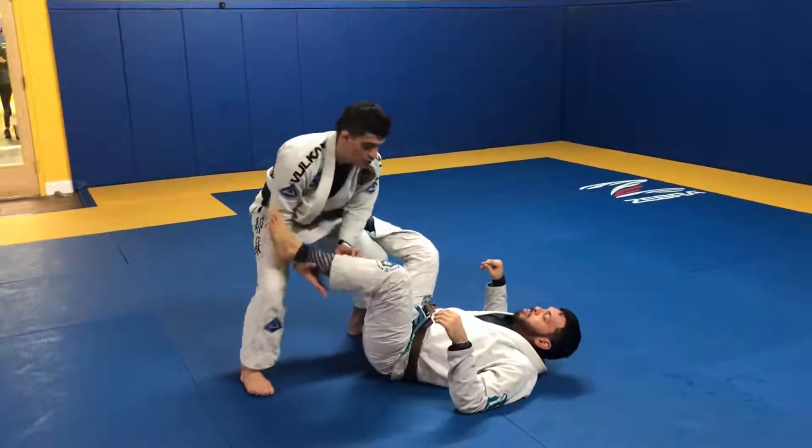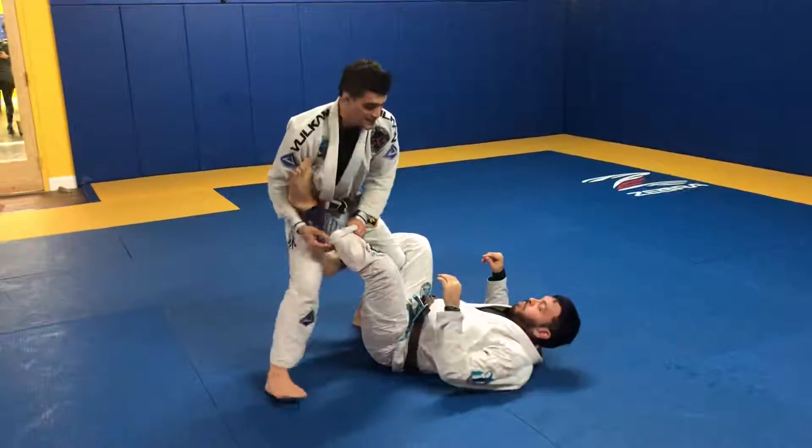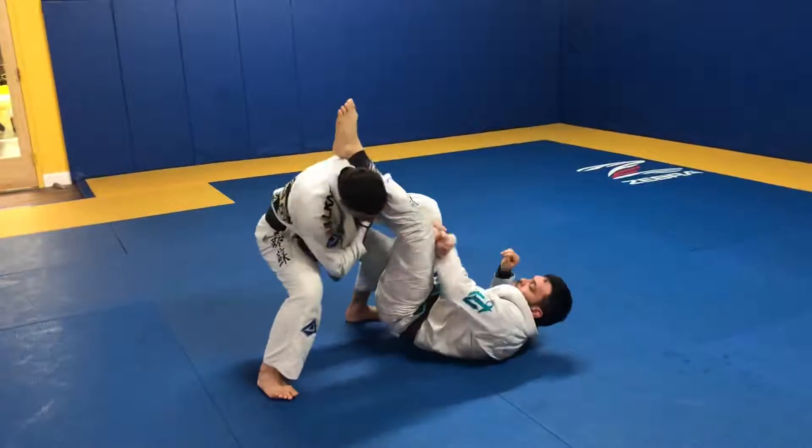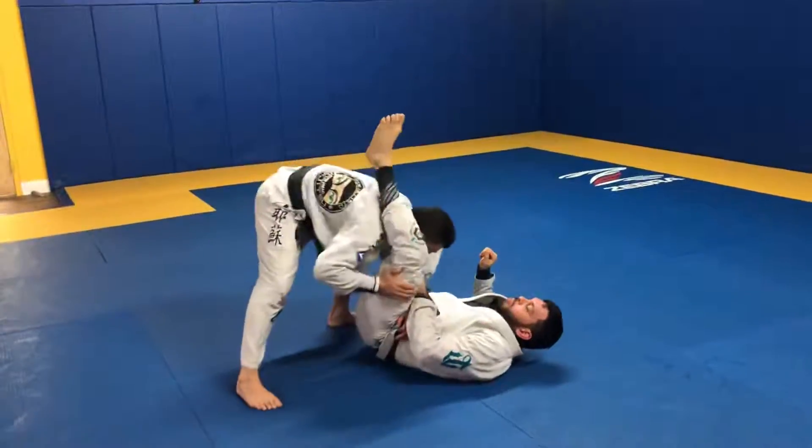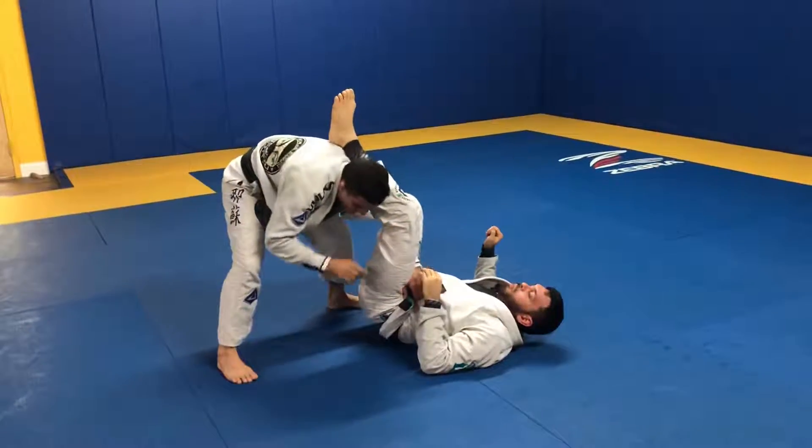If you're trying to pass the guard, you're gonna do a leg drag, but this time when you go to here, you're gonna slide your hand here. Be careful not to get into triangle, okay? You're gonna slide here.